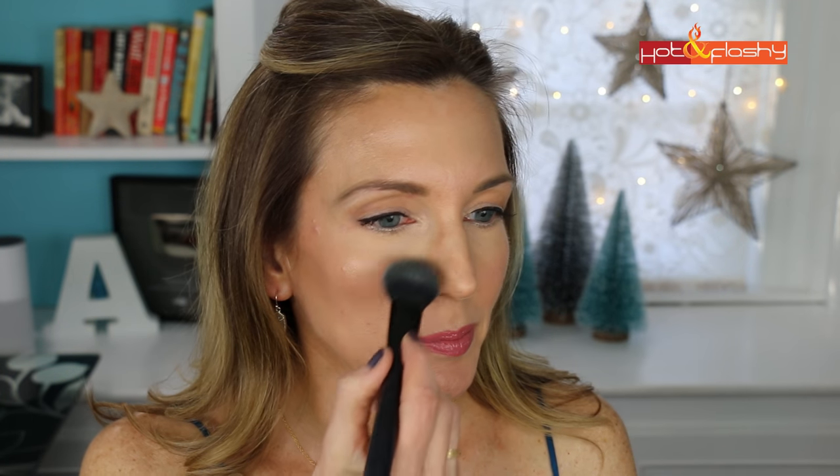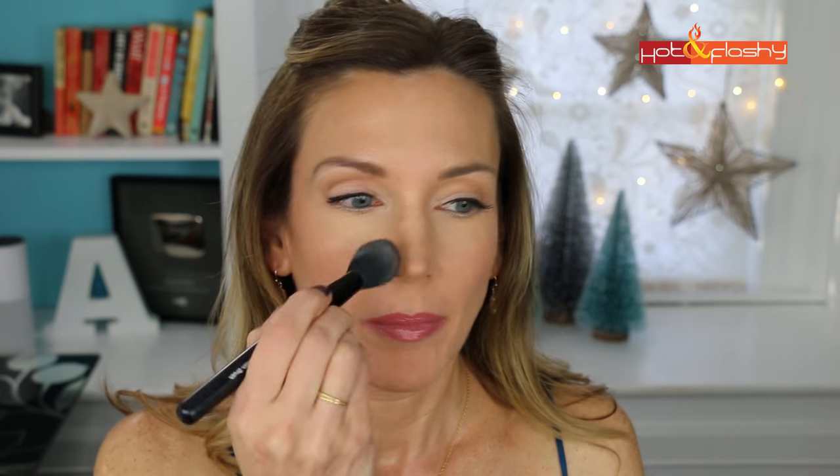Two final steps to make the makeup last through the entire New Year's Eve party. First, setting powder — I don't do my entire face, just between my eyebrows, the end of my nose, fronts of my cheeks, and my chin. I'm using It Cosmetics Bye Bye Pores HD Powder with the e.l.f. blush brush. I don't want to look overly powdery — I still want to look dewy and fresh. Then a spritz of e.l.f. Makeup Mist and Set — a $3 setting spray with vitamins A, C, and E, aloe, cucumber, and green tea. And now I'm ready to go.